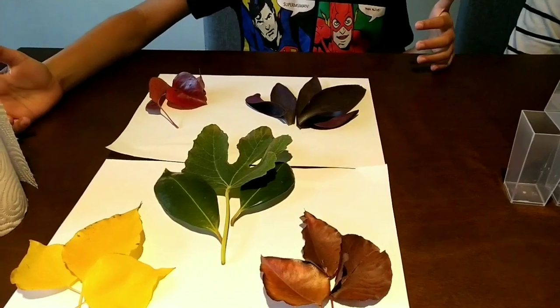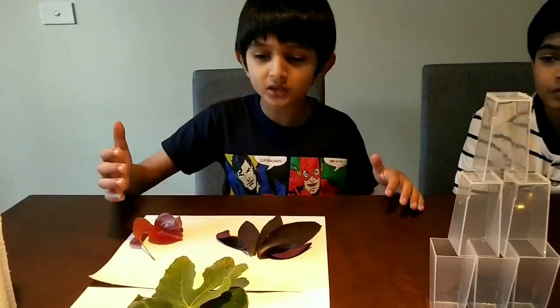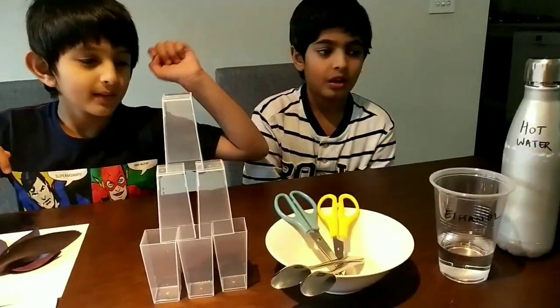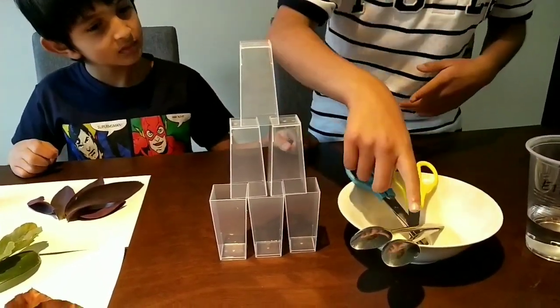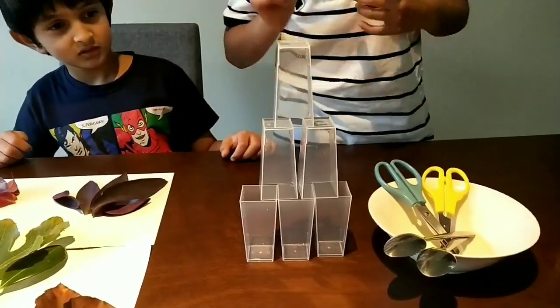So all you need for this activity is some tissue paper or coffee filter, different coloured leaves, ethanol or isopropyl alcohol, some hot water, scissors, some spoons, and heat resistant cups.